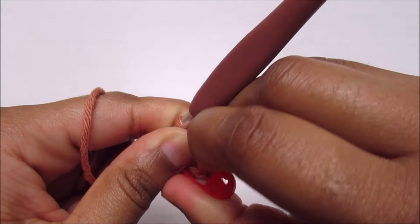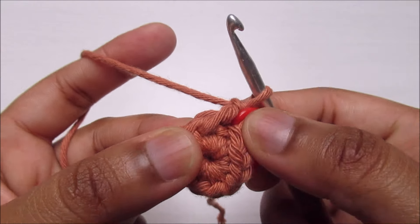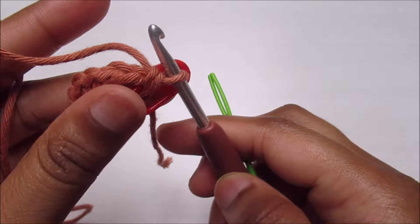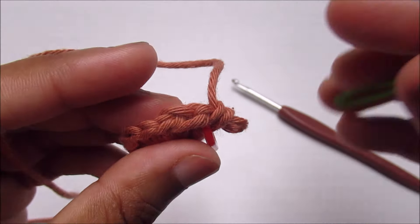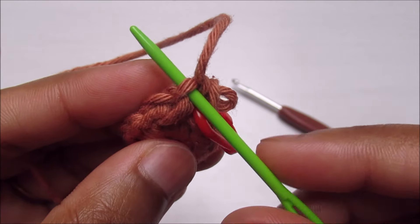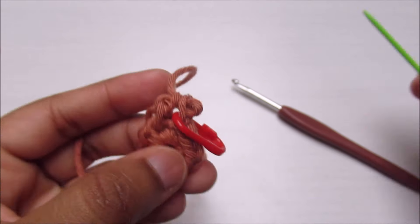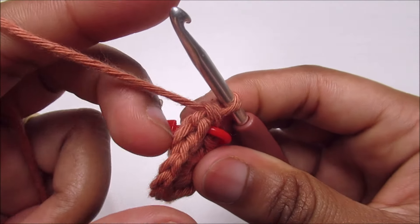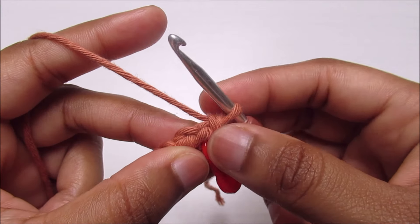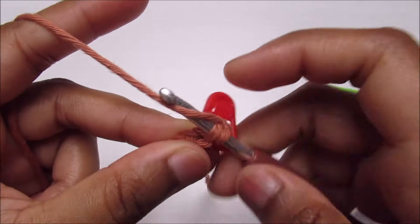To continue the round, work into the side loops of these two stitches. If you turn the work around you can see small loops on the side — there's a front loop and if you turn a little bit you'll see a small side loop. Because I went through twice I'll have two of these side loops. Insert the hook into that side small loop and pull up a loop.